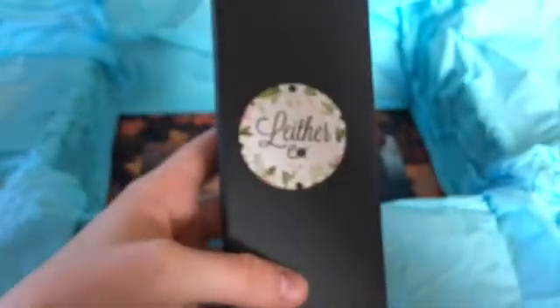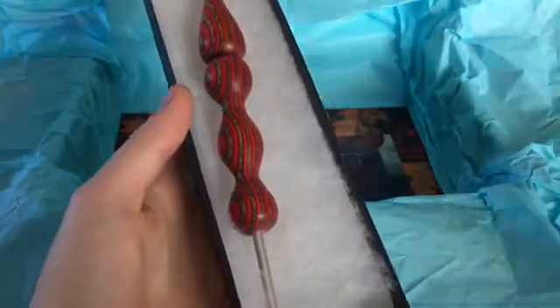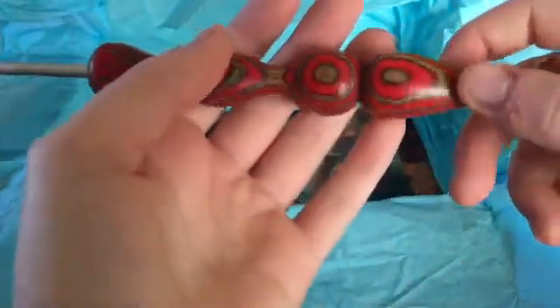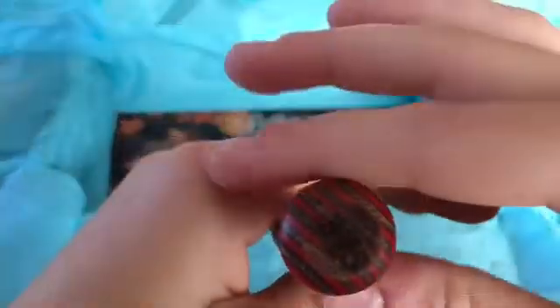Next we have the crochet hook. This is the cardboard box with the logo sticker on the front. It is a red color this time — the hook part is metal, the handle is wooden, and it has a red and brown stripe design. The size is 3.75.